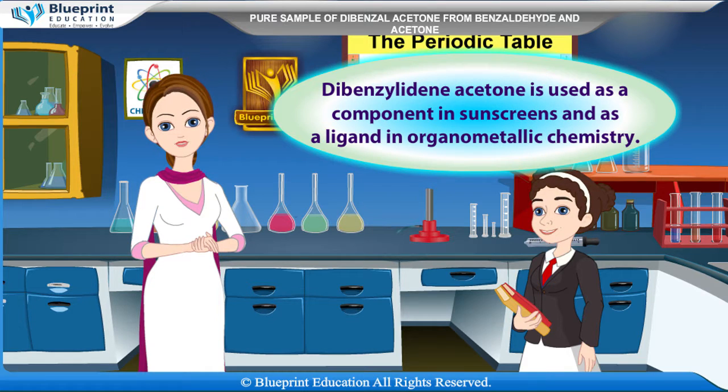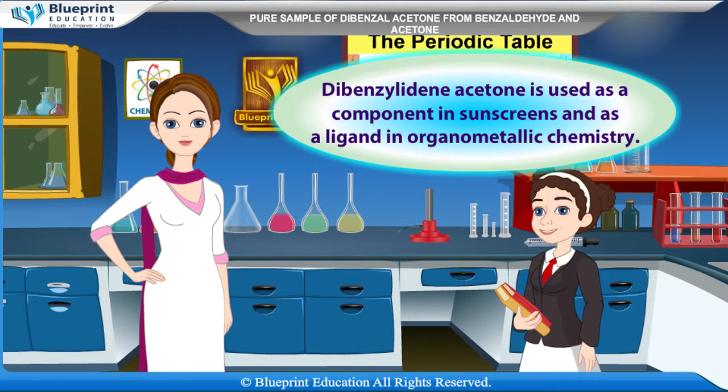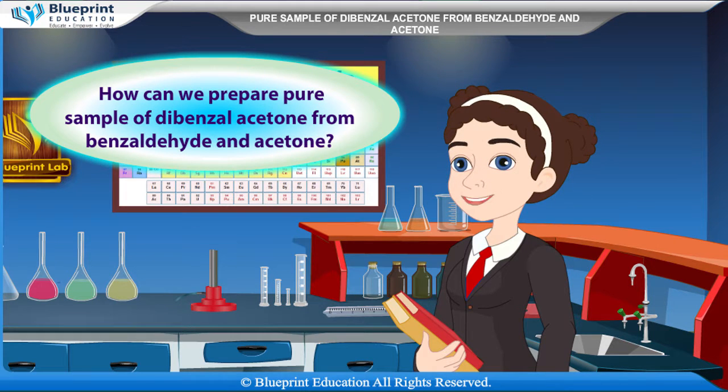Dibenzylidene acetone is used as a component in sunscreens and as a ligand in organometallic chemistry. Student: Ma'am, how can we prepare a pure sample of dibenzyl acetone from benzaldehyde and acetone?